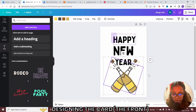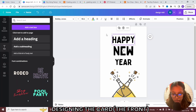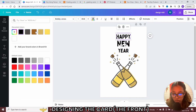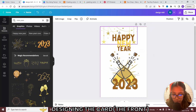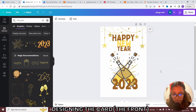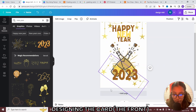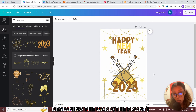I can bring the text lower, highlight all items and make sure everything is centered. I can make it all small and change the color. Then go back to elements and add maybe something at the top — bring it to the front or add it at the bottom, twisting it around as needed. For these types of designs, I recommend keeping them on a white background.